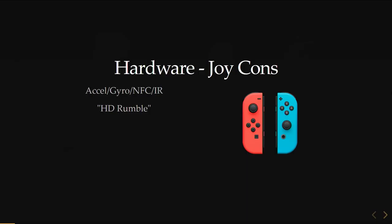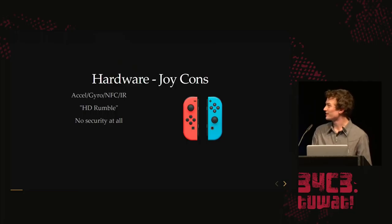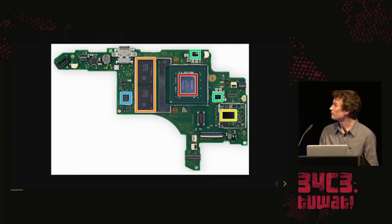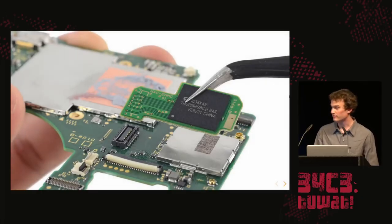They have a feature called HD Rumble, but it's just a vibrator. The Joy-Cons don't have any security at all — you can just unscrew them, look at the part number, Google it, get all the data sheets, and dump the flash. It's all plain text. When you open the main unit, you see the two DRAMs, the main CPU, and the rest is just power management and Wi-Fi. They made a separate daughter board for the flash, so we can easily unplug it and dump it.